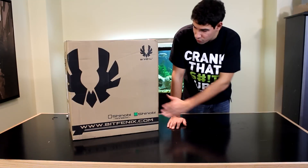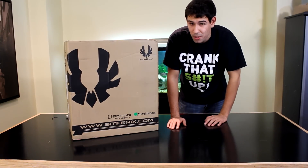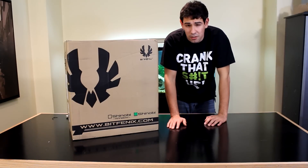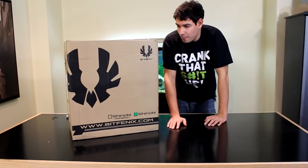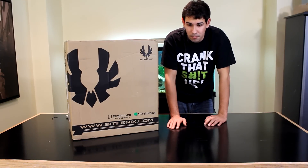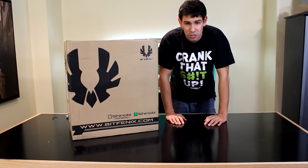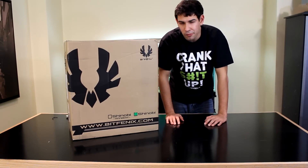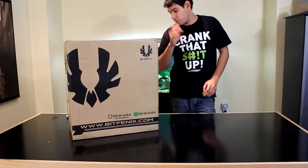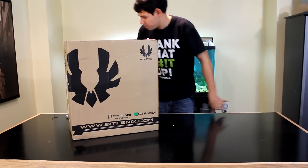This is the non-windowed version. There are two versions of this case — you can get a windowed and a non-windowed version. The windowed version also has a couple extra features and costs about an extra $10 to $15 depending on where you shop. BitFenix did not send us this case; I purchased it for a friend with his money. I built him a system, and this is the case we're using for that.